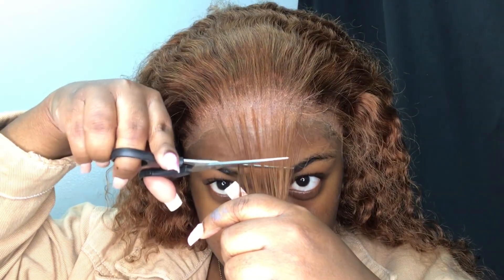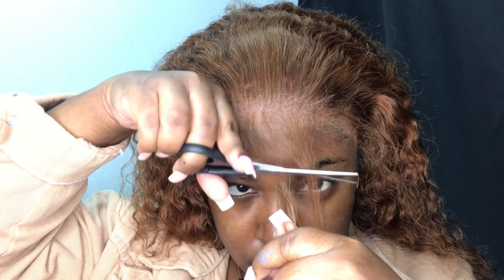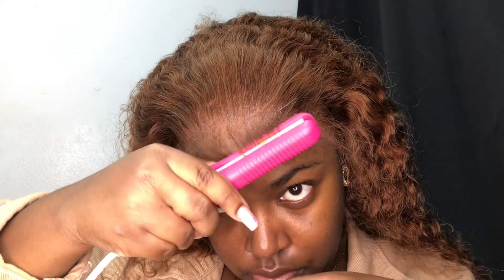Now it's time to get into these baby hairs and I decided to work section by section. I'm cutting the front pieces first and then I'm curling them with my mini flat iron. I'm going to take a little bit of Got To Be Glue Gel and apply it to the roots and just swoop them in place.